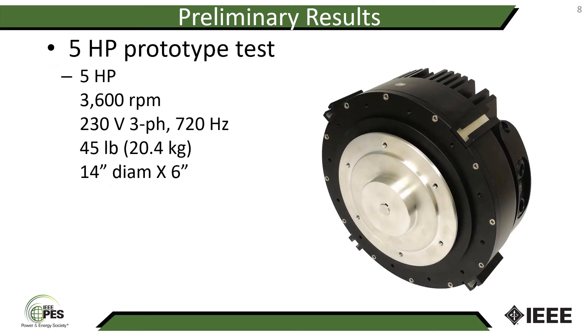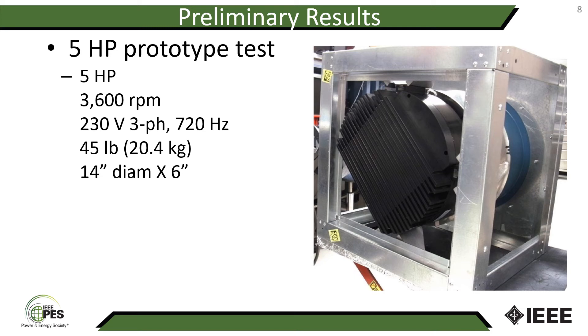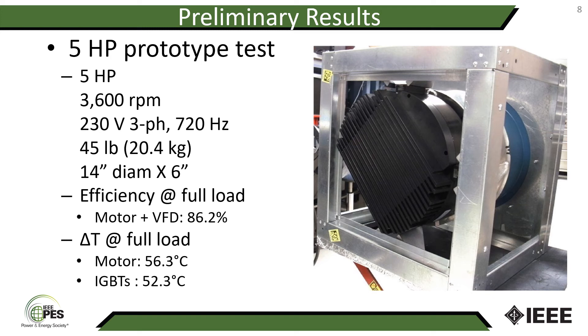Moving to a five horsepower prototype built about a year and a half ago, also at 3600 rpm. This machine had a VFD integrated in the same housing, weighing 45 pounds, 14 inches in diameter and six inches long, using IGBTs for switching devices. Here it is shown mounted on a plenum fan. We measured the combined motor and VFD efficiency at 86.2 percent. At full load, the motor delta T was 56.3 degrees Celsius and the IGBT delta T was 52.3 degrees Celsius. This motor was also designed for a delta T of 80 degrees Celsius.